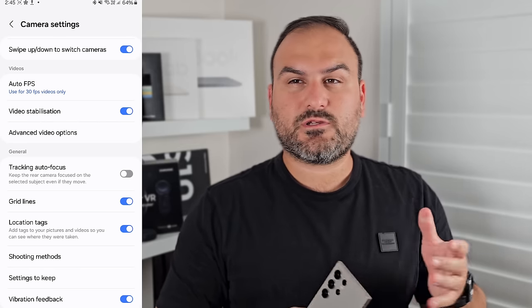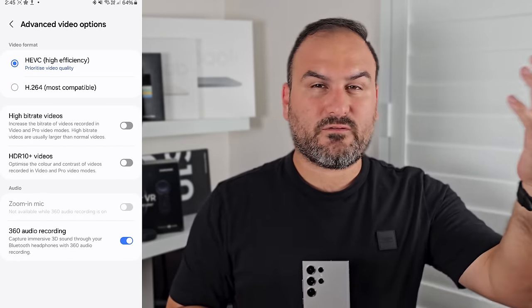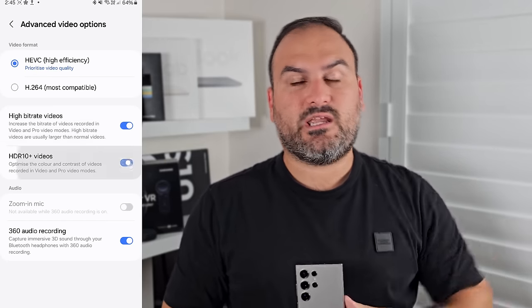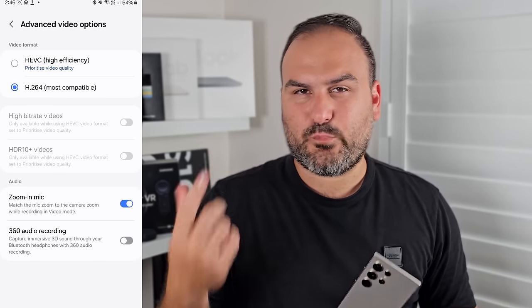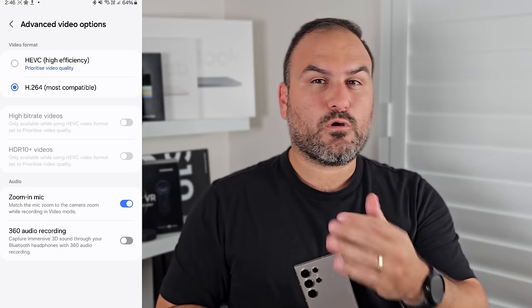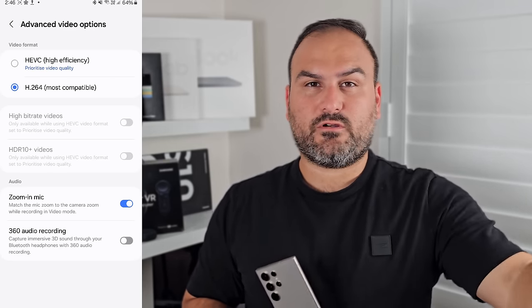Tying into that, there's advanced video options covering what codec to save your video in — high efficiency or most compatible. There's also some audio options around 360 audio, which is more to do with buds. Turn on zoom in mic — that's a great feature. When you're zooming in through video, it'll also zoom in your microphone and amplify noise from further away. It's genius.